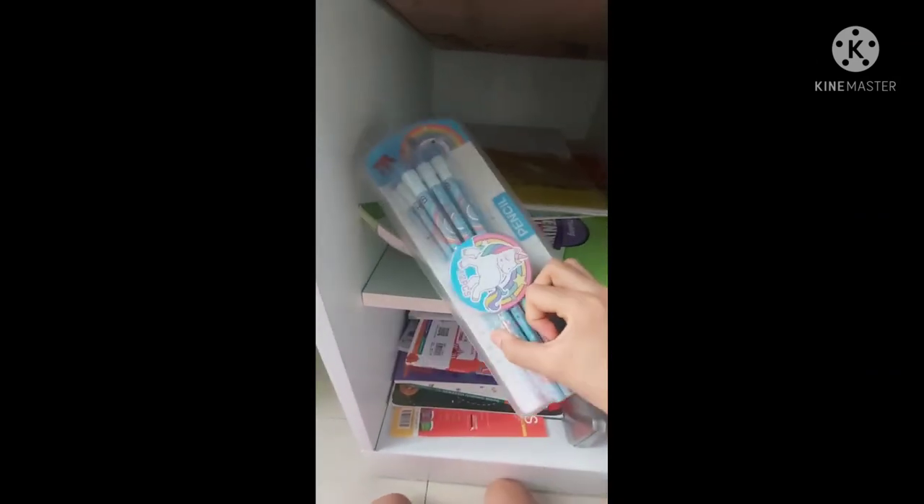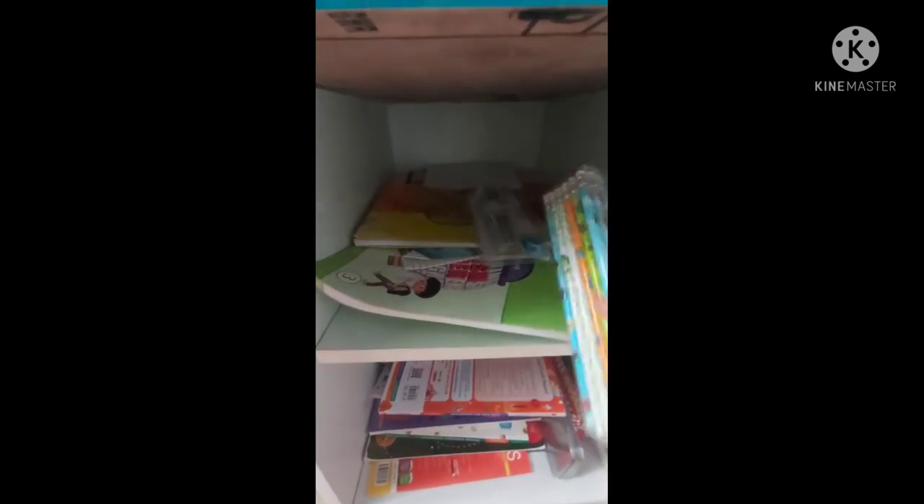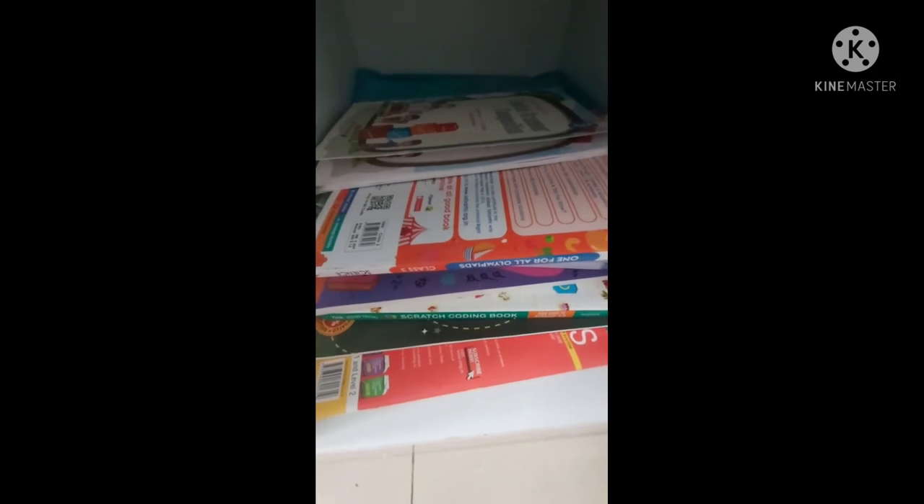Let's start from the bottom row. Right here is a small cupboard, and in this cupboard are all my books — my English book, my Art book, Mathematics book, Hindi book, Science books, and Mathematics textbooks. Right here are my pencils; these are actually unicorn pencils, and these are pencils with an eraser on top. There's my vocabulary notebook and all my Olympiad books and workbooks.